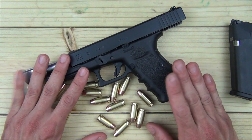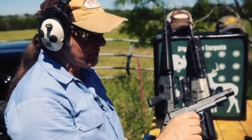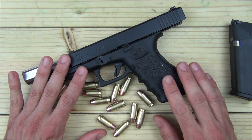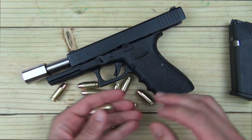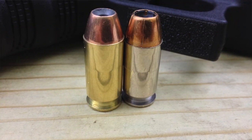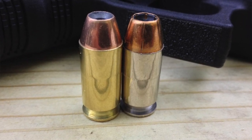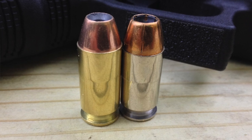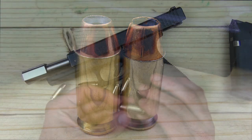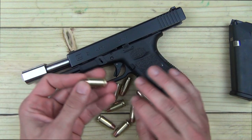There are also factory guns chambered in .460 Rowland, most notably the Wilson Combat Hunter, made famous by Ted Nugent. I believe there are even revolvers chambered in this as well. The difference between the .460 Rowland and the .45 ACP — as you can see in this picture — is that the .460 Rowland case is about 1/16th of an inch longer. Both rounds shown here are 230 grain bullets.